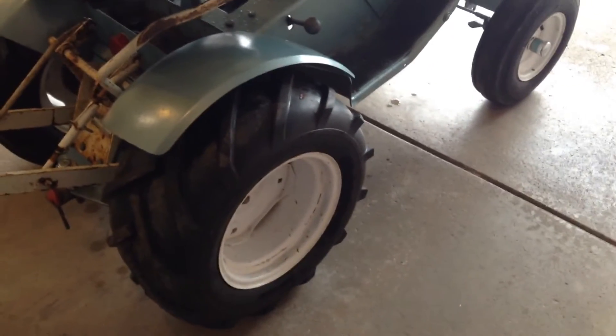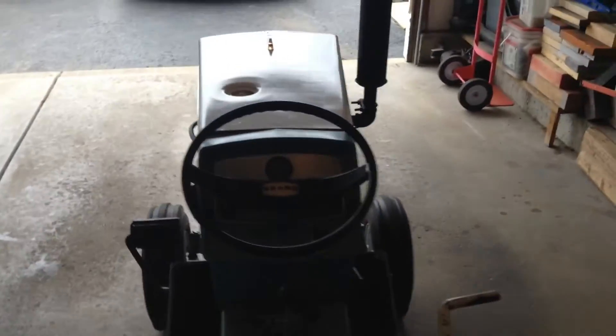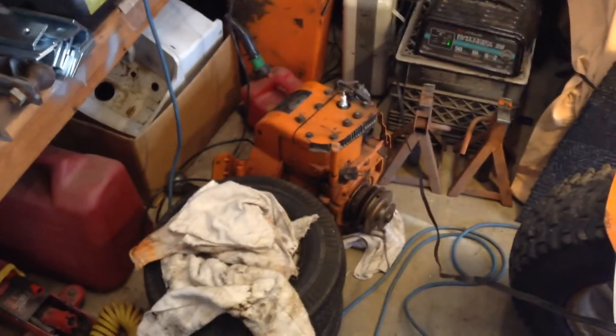Rims are getting kind of rough, so I'm going to have to get them repainted, but she'll work for now. I'm just going to use it for thatching and stuff this year, kind of like I did with the 72, but we'll do it with this one. Alright, it's running good, moving good. Got to get going on this thing, get it done, get it out of the way.